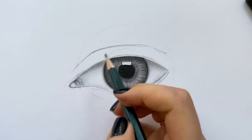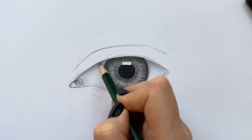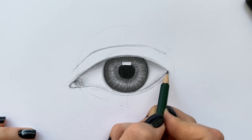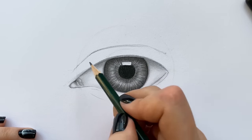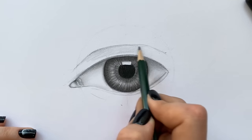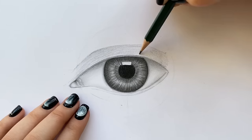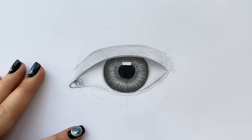Using a 2H pencil, I'm filling in the upper lid and blending it afterwards. When blending, you have to follow the direction of your strokes. I'm adding darker shadows along the crease using a 2B pencil. Notice that the shadows don't have any hard edges — on the contrary, they're pretty smooth. You can achieve this result by taking your time and making steady strokes that are really close to each other.